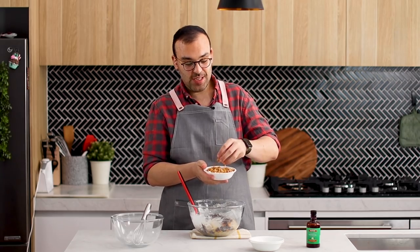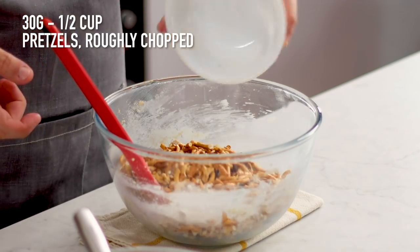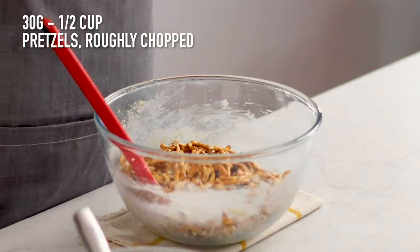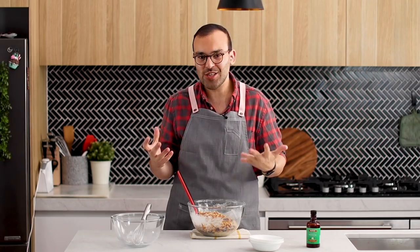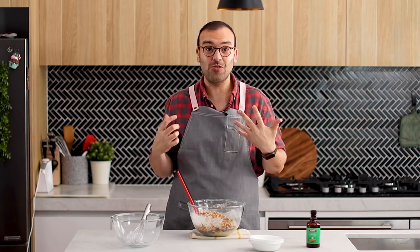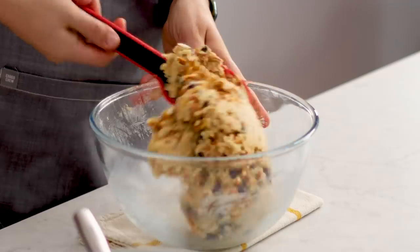These pretzels are just regular pretzels from a packet and I just chopped them up with a knife. We're going to pop those in there, and those pretzels add this really gorgeous saltiness to these cookies. The flavour combination is incredible — this smells so good. Let's mix all of that until it's well combined.